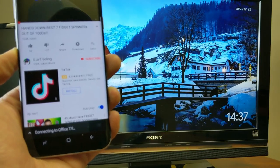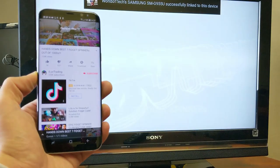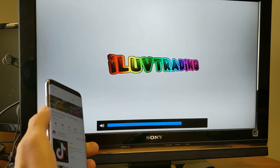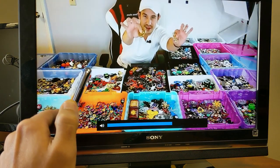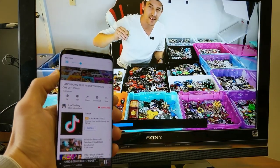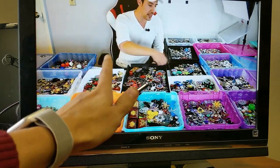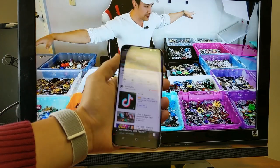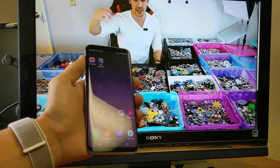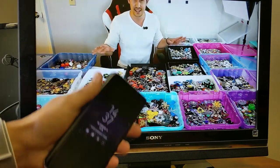After tapping the casting icon it says 'Connecting to Office TV.' The sound comes directly from the TV, not your phone, but you can control the volume from your phone. Once casting, you can run the app in the background, make phone calls, send texts, or turn your screen off — the video keeps playing on the TV. That's what casting is.